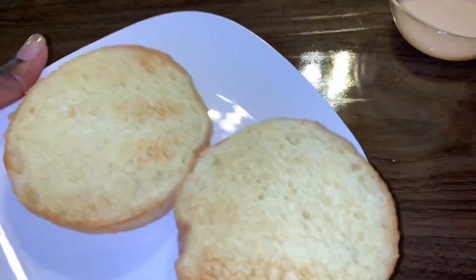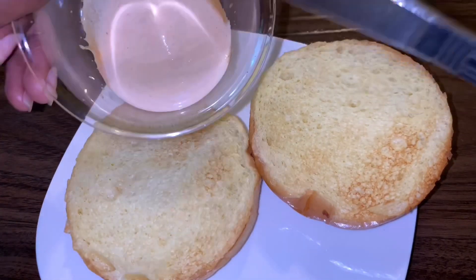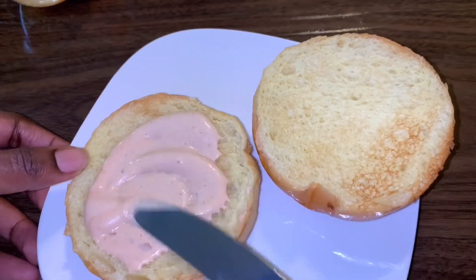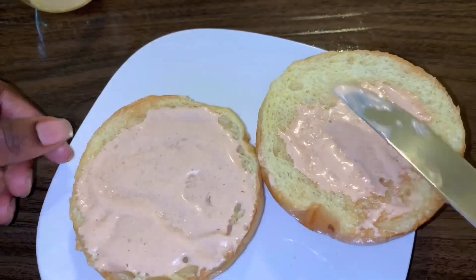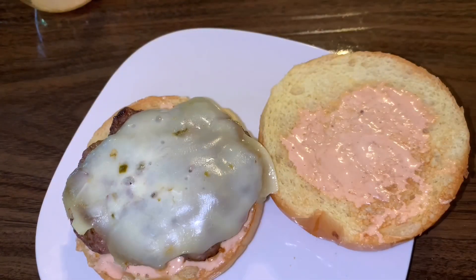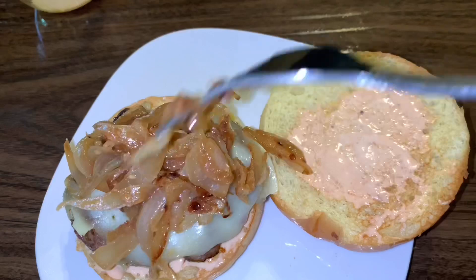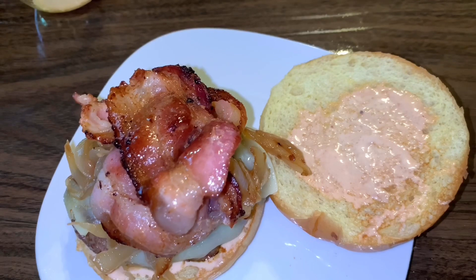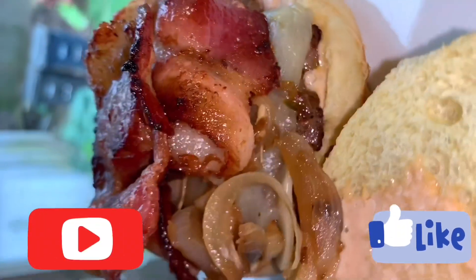After your spread is created, garnish your burger to your liking. And that is it! I hope you enjoyed this recipe. If you did, please leave a comment below and hit the like and subscribe button. Thank you for watching.